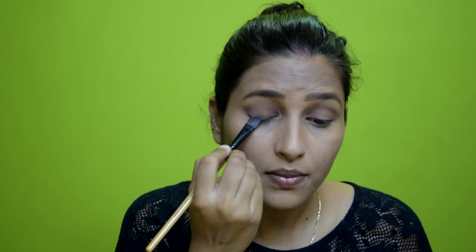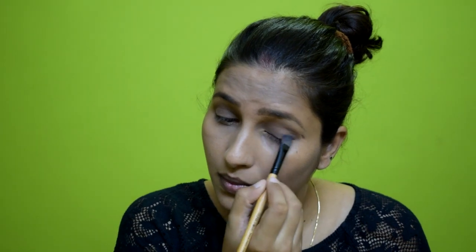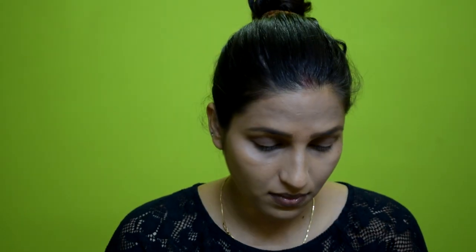I will apply the eyeshadow to my eyelid with a flat brush and set it properly. After that, I will use a golden shimmer color from the Maybelline palette.